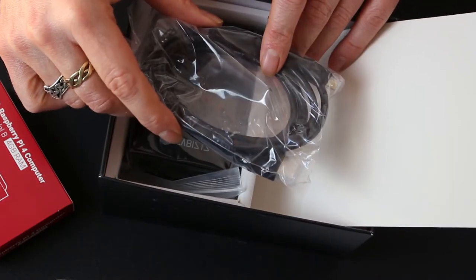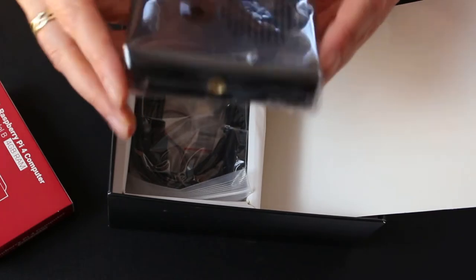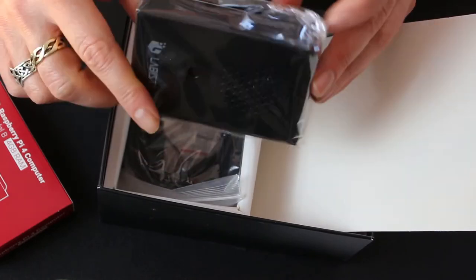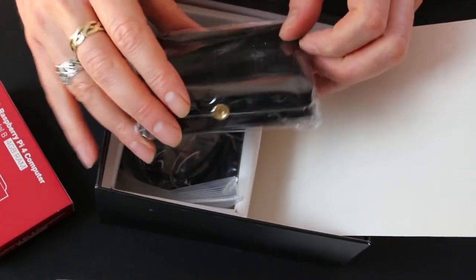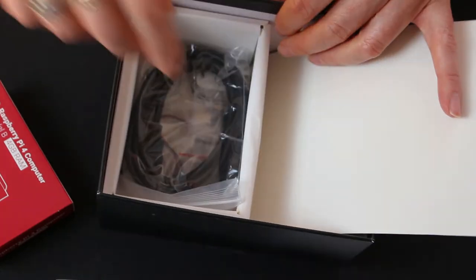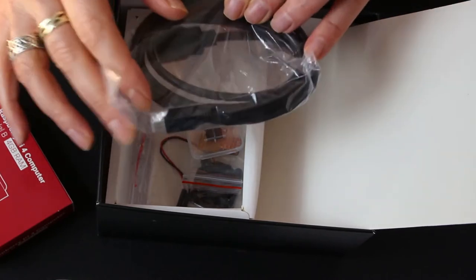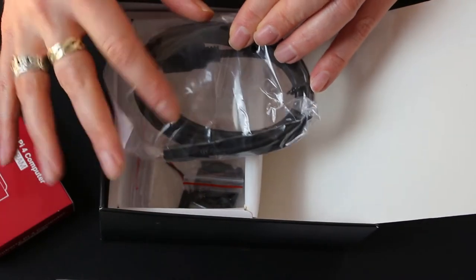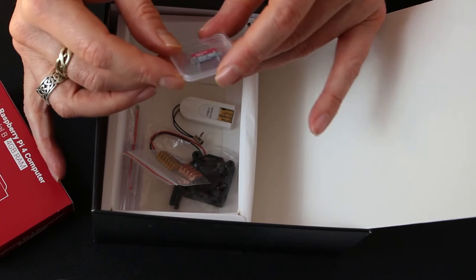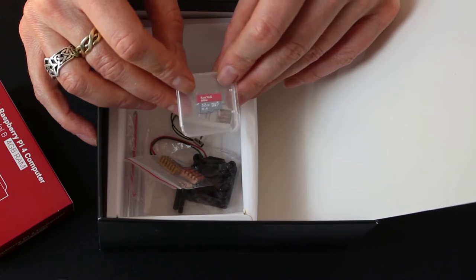Looks like we have a case here, which is good. Not sure why they've got what almost looks like a tripod attachment. And there's a second micro HDMI cable for the dual monitor setup. Now we start getting technical — a 32GB SanDisk micro SD card. I'm not sure if this comes preloaded with the Raspbian kernel.